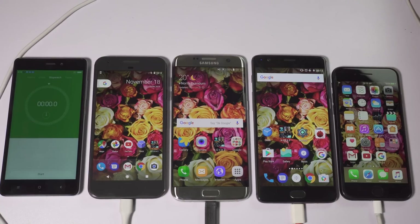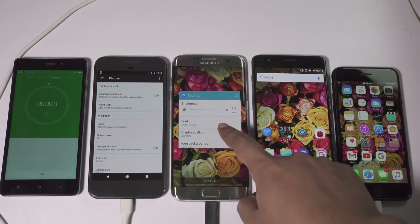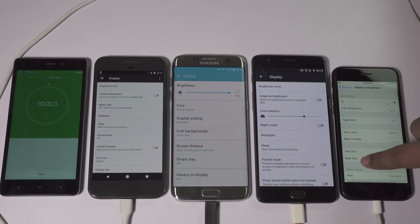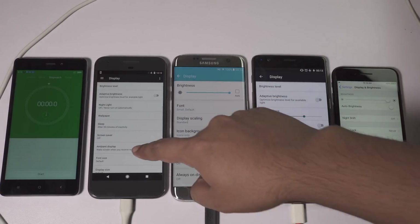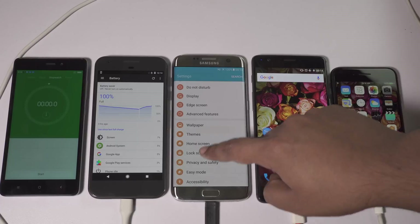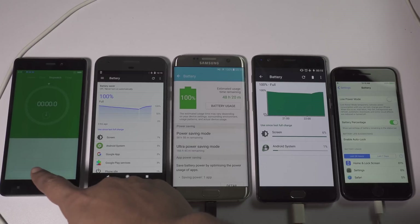The battery level on all these phones is 100% — in fact these are still charging. I've set a colorful wallpaper, brightness levels are at maximum, and flight mode is on. There is no SIM card and no app running in the background except for the settings menu. I've also disabled most added features to make this test fair. In this speed test I will take at least 10 or 12 readings and try different apps and games. Without any further ado, let's get started.